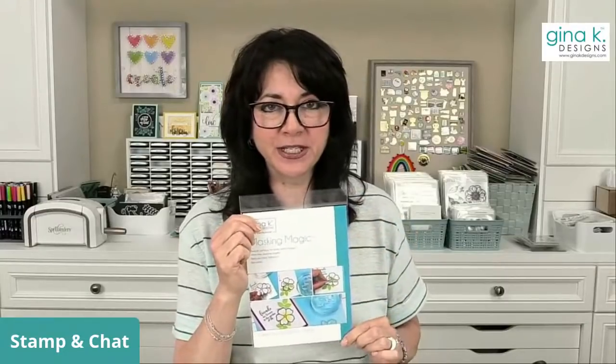Those of you who have tried my Masking Magic probably know it's a pretty good product. Masking Magic is a masking paper that has about the same adhesive quality as sticky notes, except the whole thing is like a sticky note. It's white and you can stamp on it. It's great for making masks for flowers where you want a bouquet with flowers behind other flowers, or animal sets where you want animals clustered together.